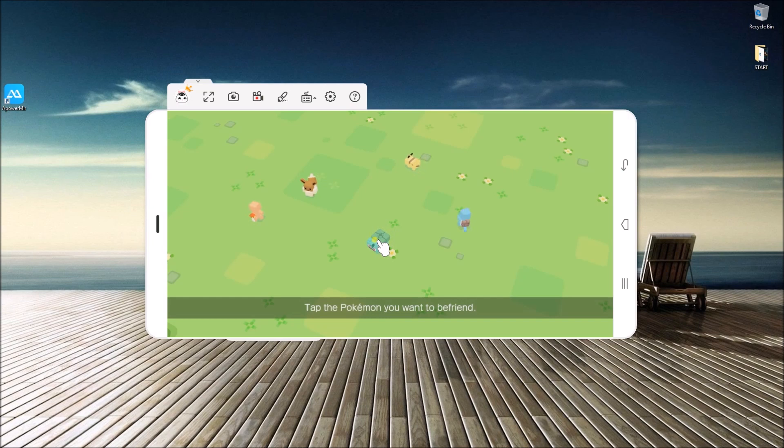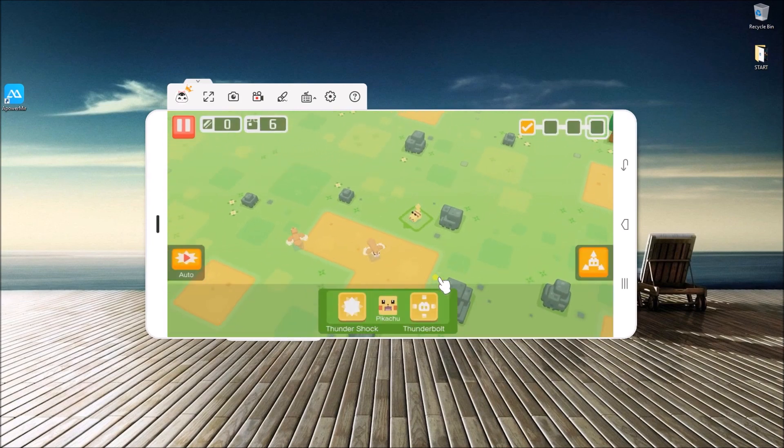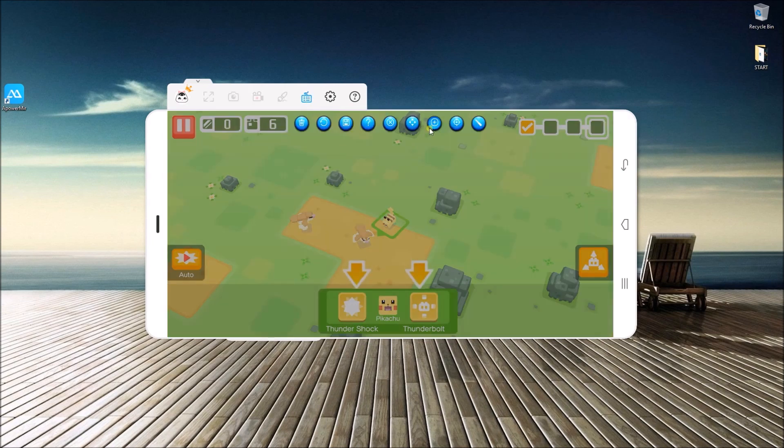Now, open your gameplay and start playing. In case you don't want to use your mouse or your phone, you can choose a key on your keyboard to control your gameplay. Simply click the keyboard icon and choose a key, then start assigning letters. Now, drag it over to the on-screen control and hit the Save icon.